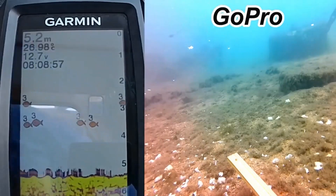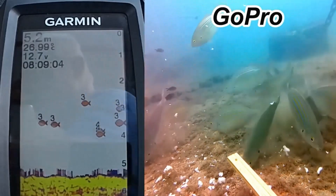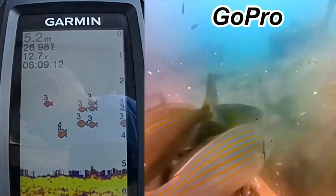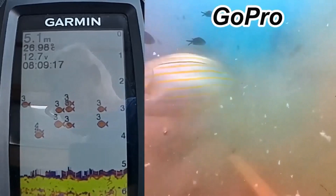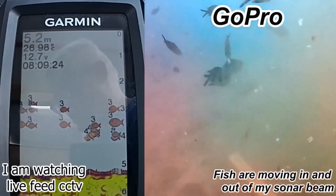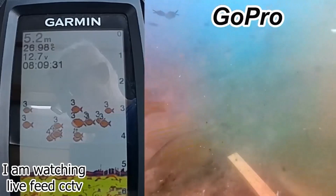So fishing the way I'm showing you and throwing in ground baits is going to help you keep the fish in the same place. Look, here they come — they've come from my ground bait and they've started showing up. If you were fishing, you wouldn't know which side to throw your line in or which side of the boat to fish from. The best thing to do is use your Garmin and at the same time keep throwing in ground bait. I'm sat here watching live feed on TV and seeing everything that's happening on the bottom.